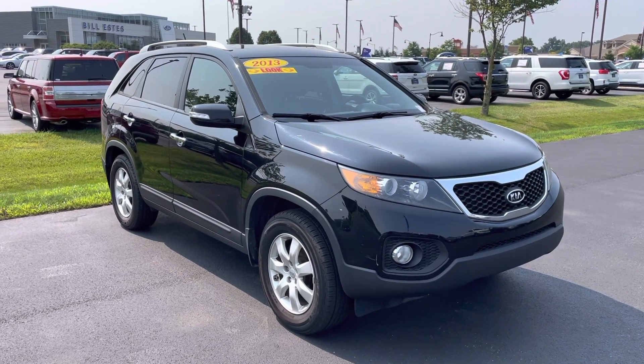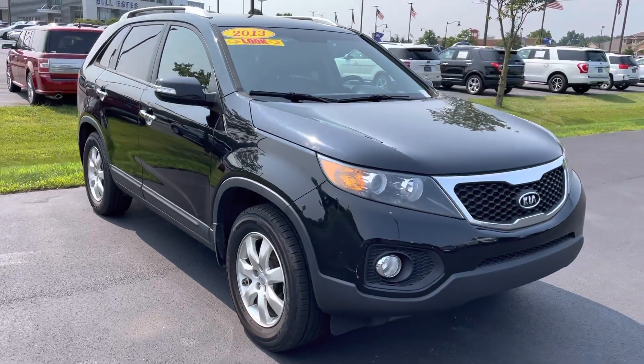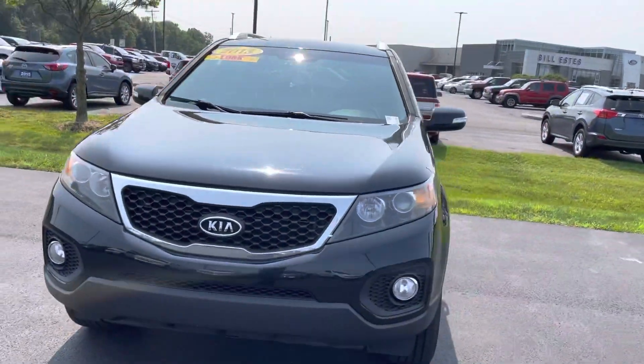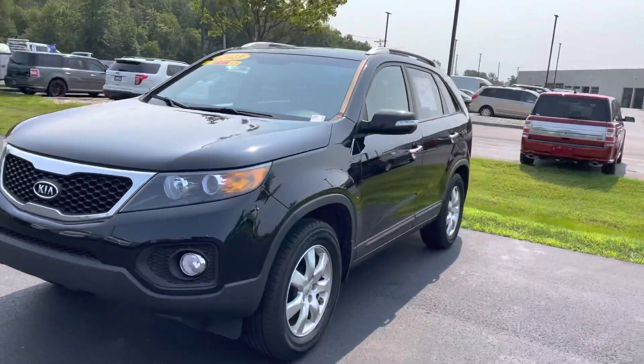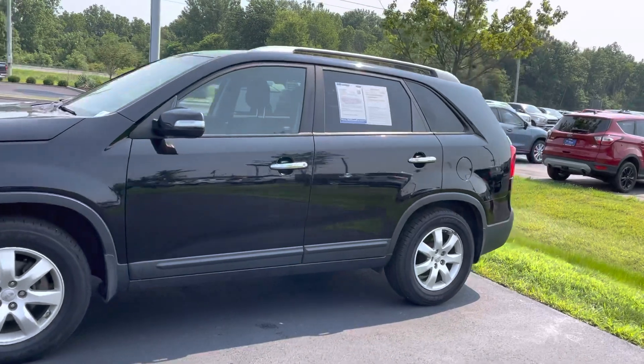Hey Tommy, this is JB with Bill's Ford. This is the 2013 Kia Sorento that you had inquired about online — 138,000, almost 139,000 miles. Wanted to give you a quick walk-around tour to let you see some of the details better than what you might see online.